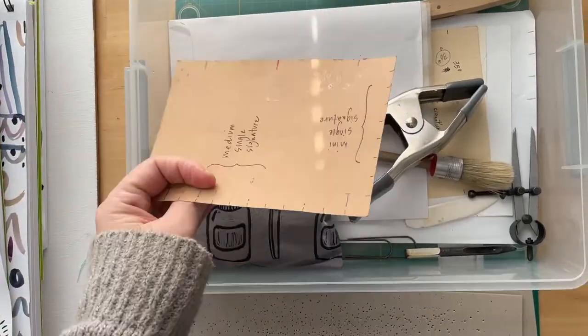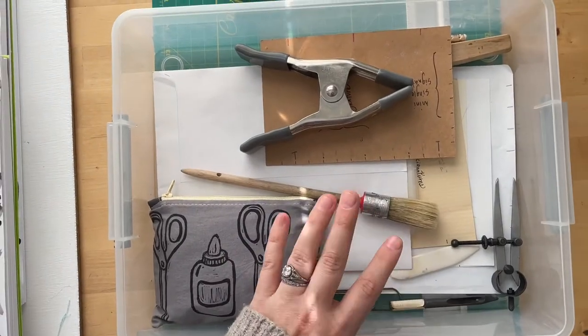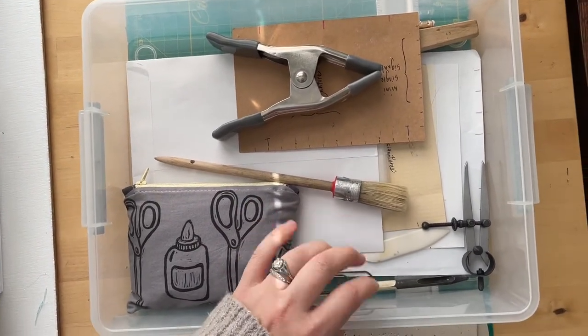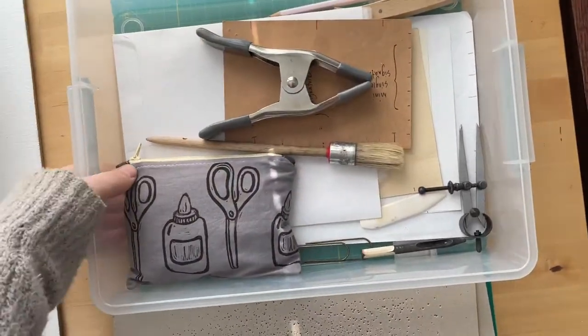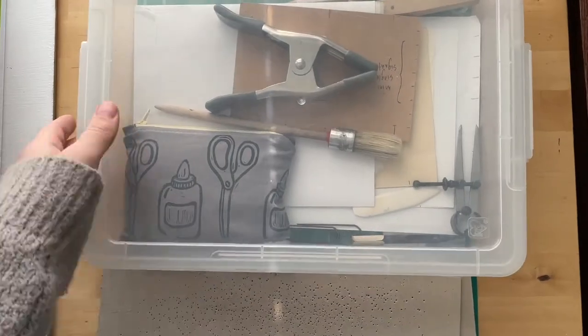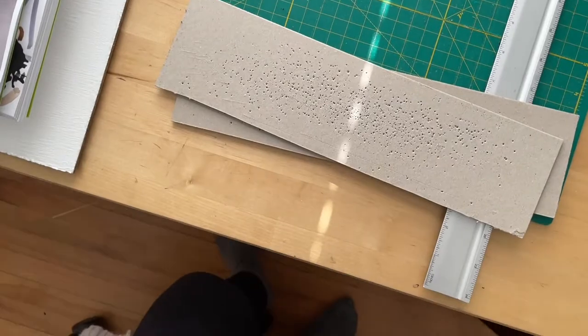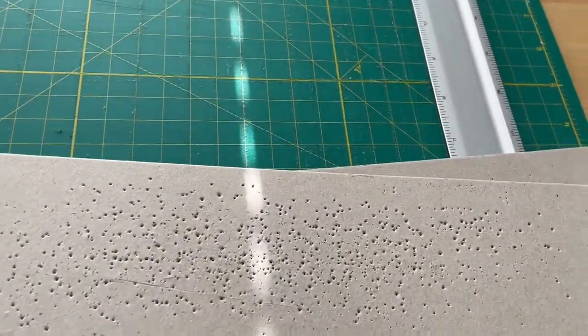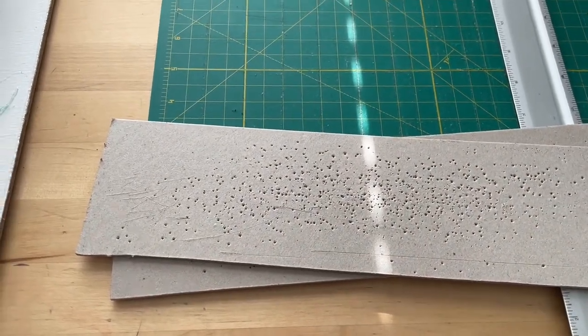Stations, I think is what they're called — let me know if you want to see my other things in here, I could make another video. But for now I'm not using any of these things so I'm going to set this aside. I'll show you a couple more things, including how I mark my holes or stations.